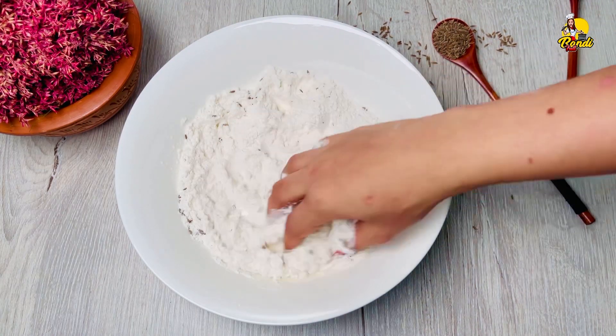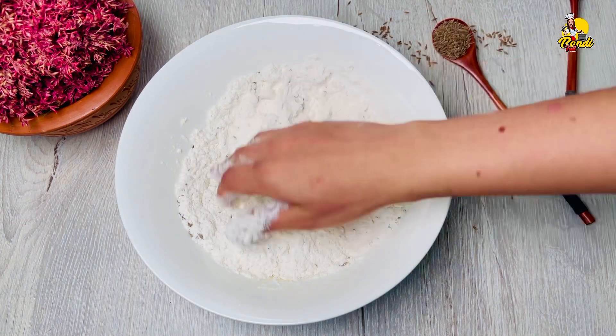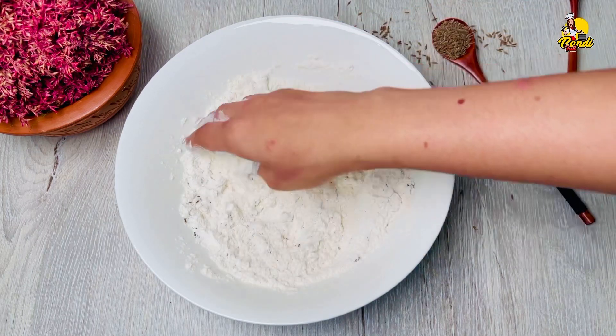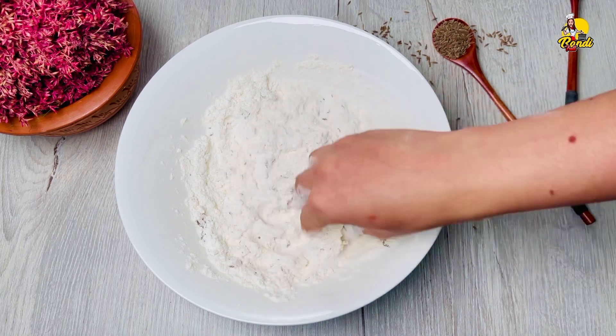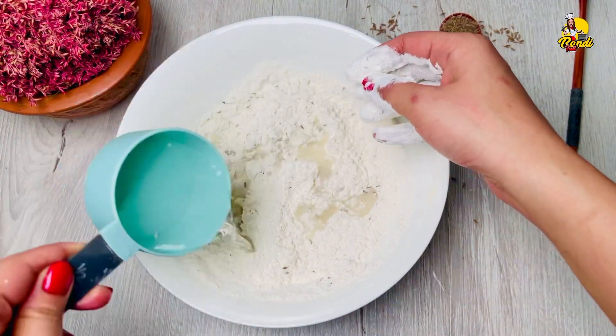Then to add the texture, add the water, the mixture and the noodles. Add 2 cups of the water, add the texture. Then we will add a little bit of the pot.